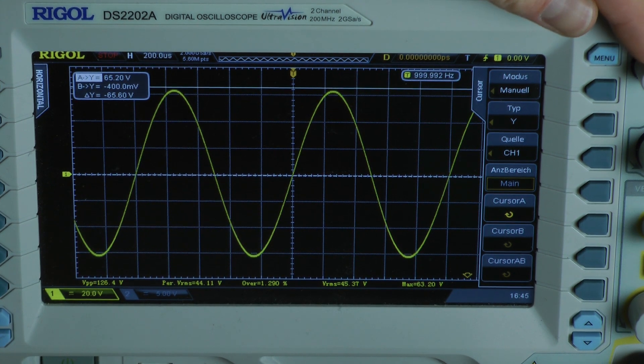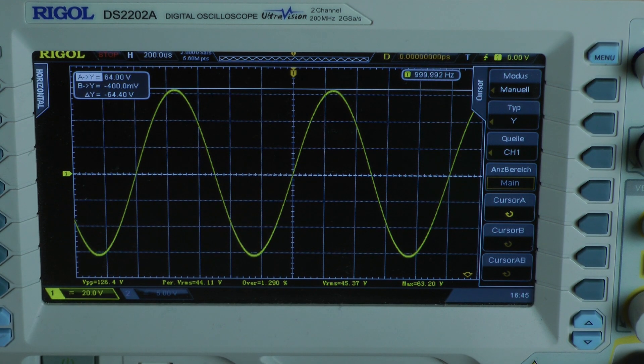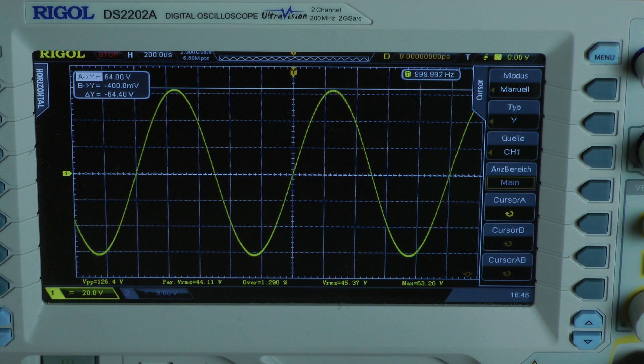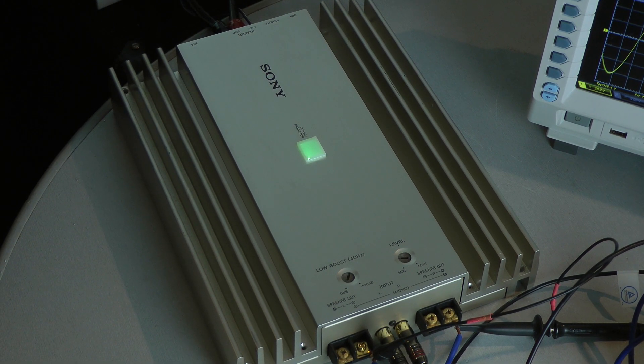I made another 1 kHz continuous power test and this time I am at 64 volts, so I will add this value into the data sheet. After the second run, the amplifier puts out 131 watts into an 8-ohm load per channel, both channels driven, with a continuous 1 kHz input signal.